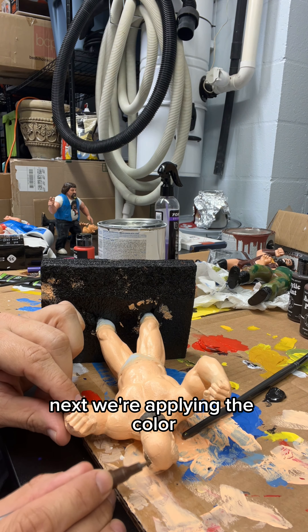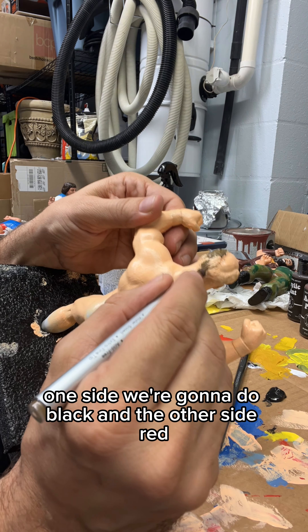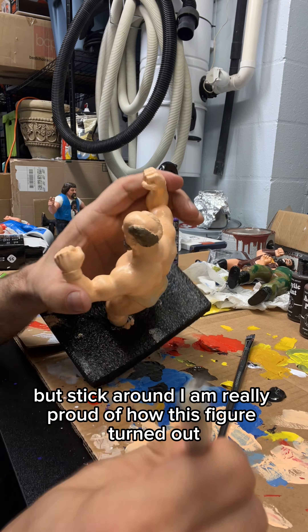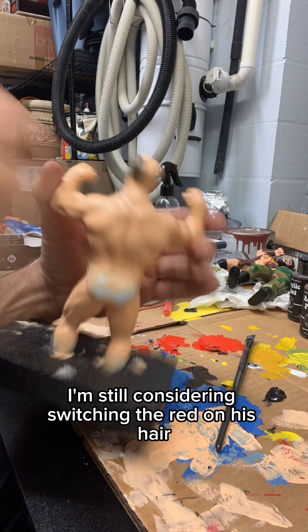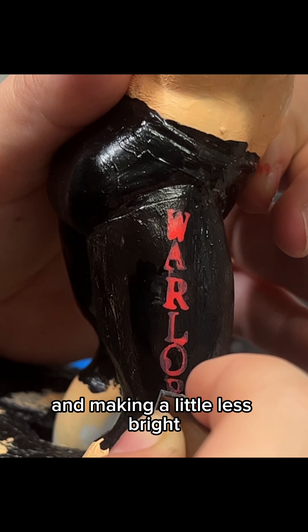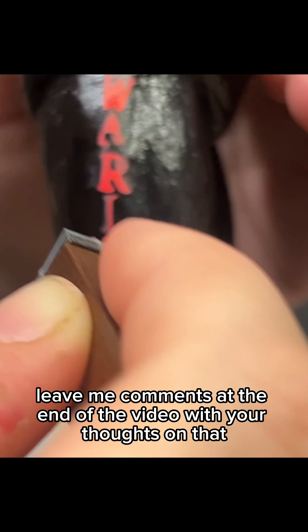Next we're applying the color. One side we're going to do black and the other side red. Stick around, I am really proud of how this figure turned out. I'm still considering switching the red on his hair and making it a little less bright, so leave me comments at the end of the video with your thoughts on that.